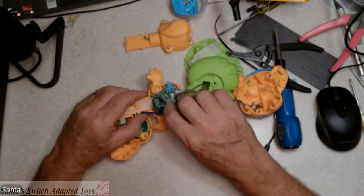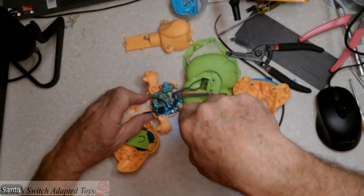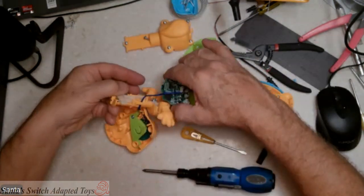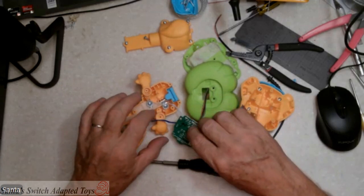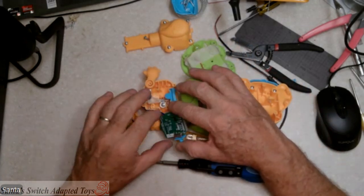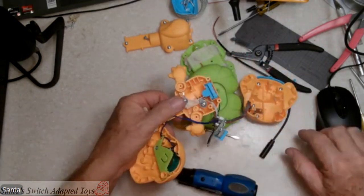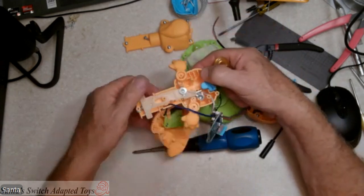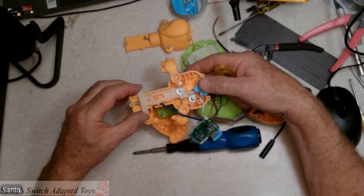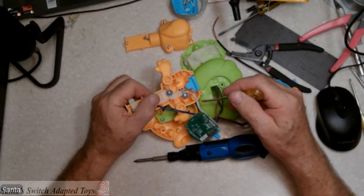So to get to that, we have to remove the circuit board — we have to get some slack here. One screw, I believe, is what holds the circuit board. Yes, the whole thing just shifted — that's good news. And we have now got the circuit board. They've got that switch attached by two white wires to the circuit board. And here's the plug for the circuit board, which means that these two wires are the switch right here — these two circuit connections. That's where we're going to attach our cable.